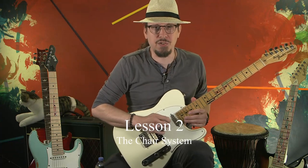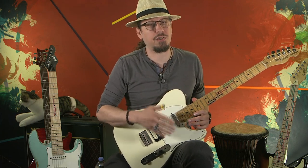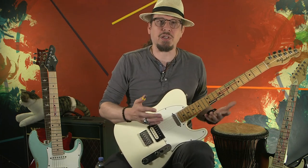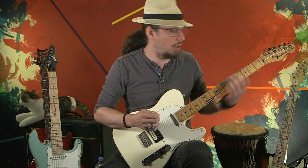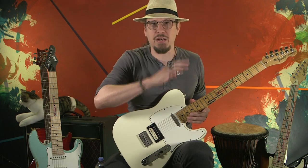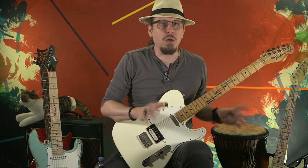Hello and welcome to the second lesson of the chair system. If you haven't seen my other two videos, you might want to take a look just to know where we are. But essentially, this is an incredibly simple and intuitive system for playing all over the fretboard in any key, pentatonically, diatonically, modally, any way you want.